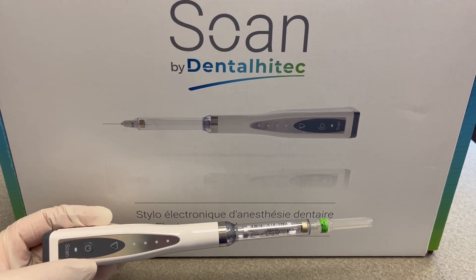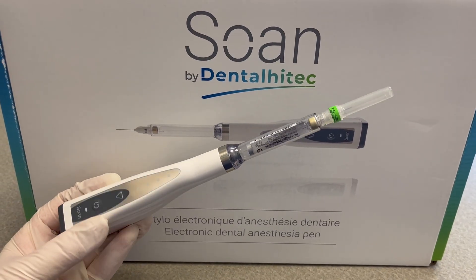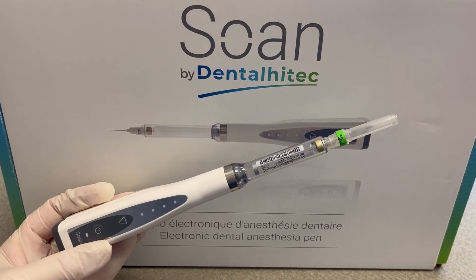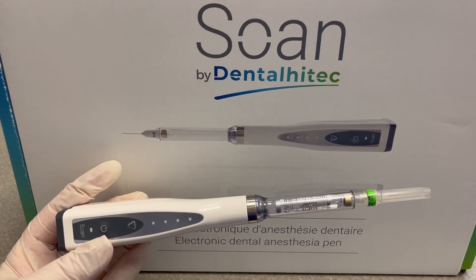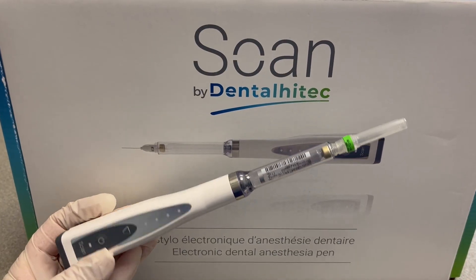This is the Soen electronic dental anesthesia device, which is designed and manufactured in France by Dental High Tech and now distributed in the U.S. by Newsmile. It allows you to give a more comfortable numbing experience for your pediatric patient and deliver interosseous anesthesia, which allows you to get to work immediately. I'm going to show you how to use this clinically in a pediatric patient.